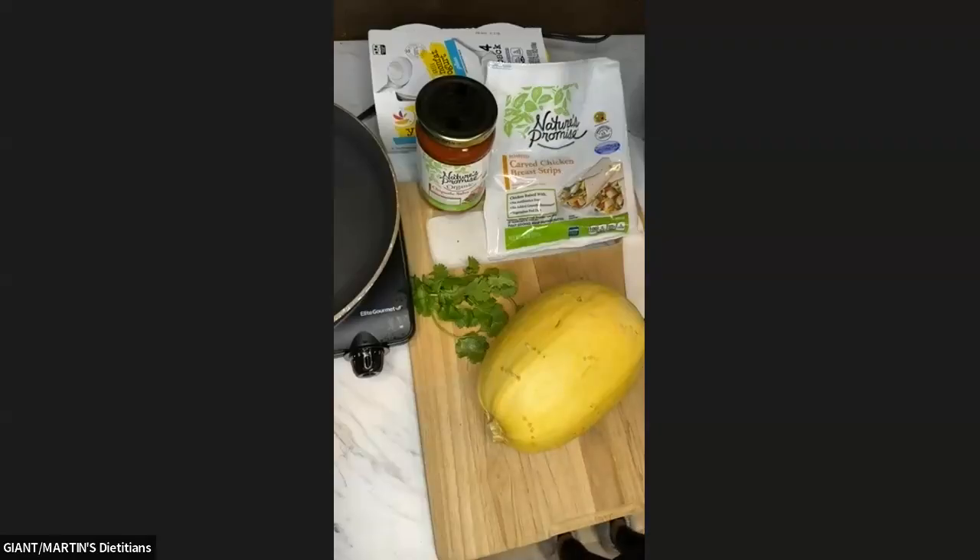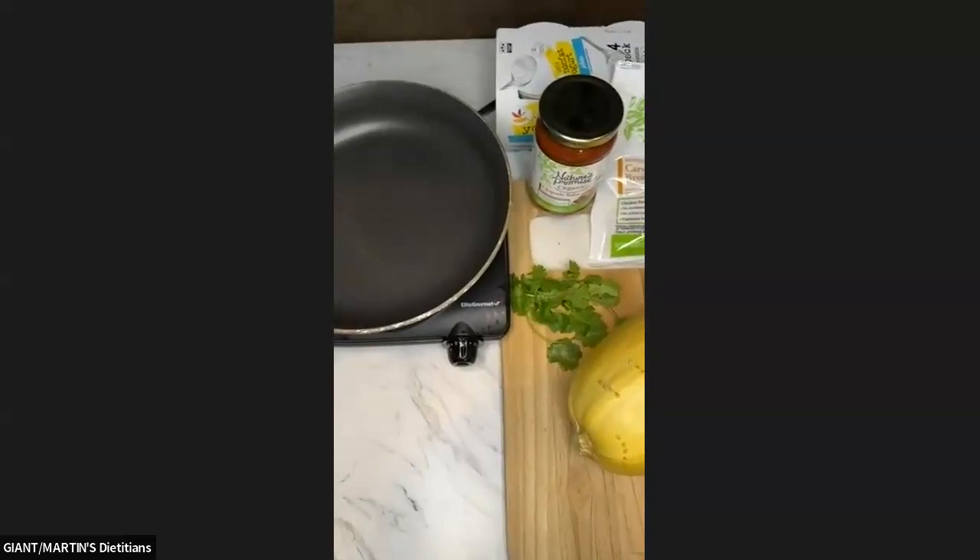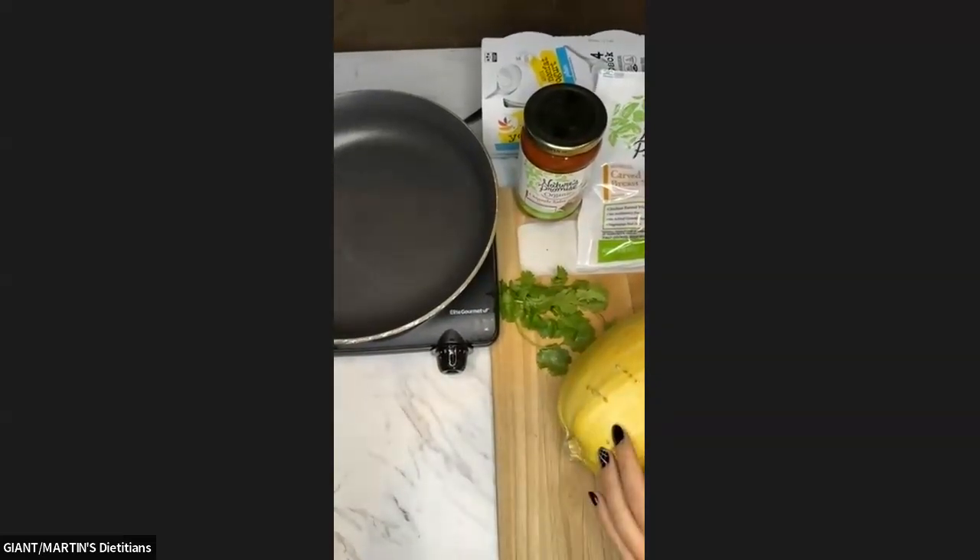Welcome once again to Meal Solution Monday. Today we are going to be making a really fun dish with spaghetti squash. The dish we're making today is a spicy chicken stuffed spaghetti squash. Before we get to the squash itself, I'm going to move you guys over here to my pan where we're going to be making what is going to be stuffed into the squash.